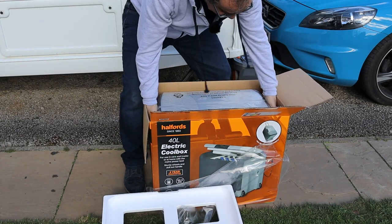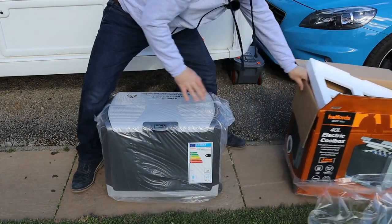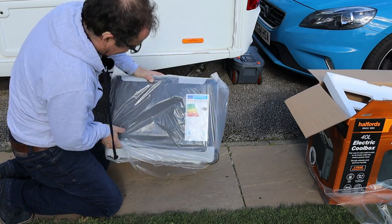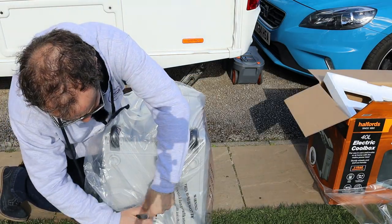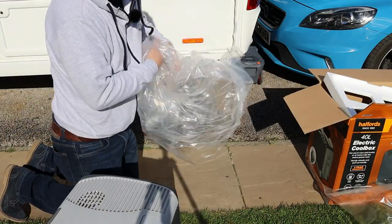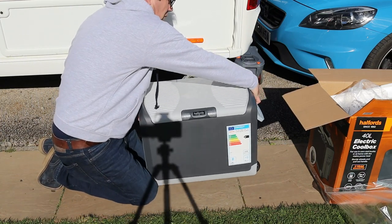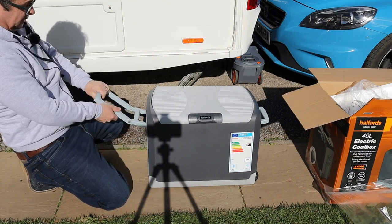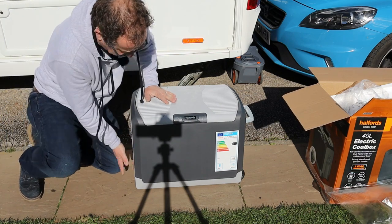One of the things I liked about this one is it also has wheels and a handle, so it can be quite portable. Let's take it out of the bag. What we've got here are two handles, and this handle pulls out — it's your drag handle so you can move it backwards and forwards. So you've got two handles for lifting and then one for dragging or pulling along, and two wheels that look reasonably robust and solid.